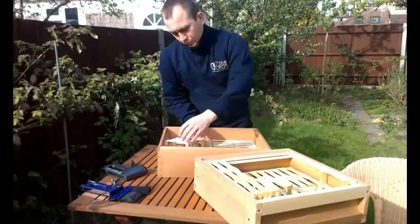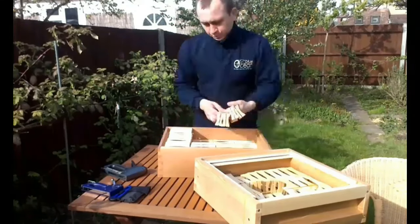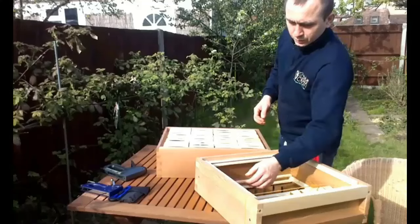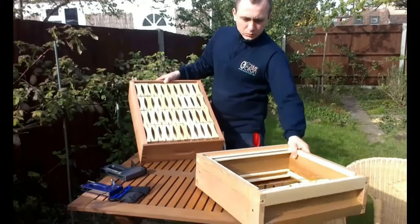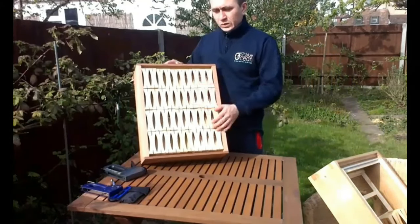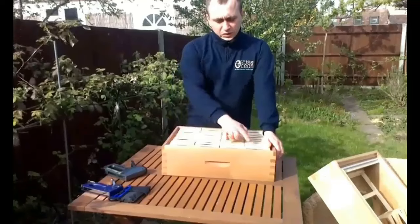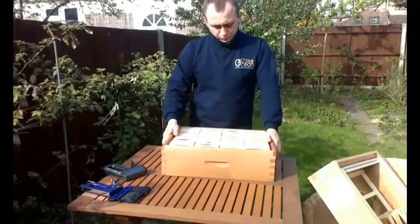So let's insert the rest of the second level of sections. And that's it — all of the sections are in the Langstroth super. It holds 80 sections: two levels of 10 rows by four columns each. This is a very convenient way to produce comb honey, and it's possible to produce comb honey commercially like this too.